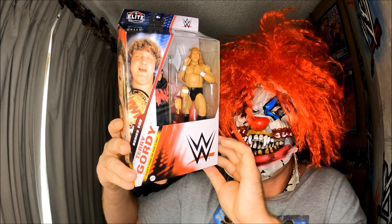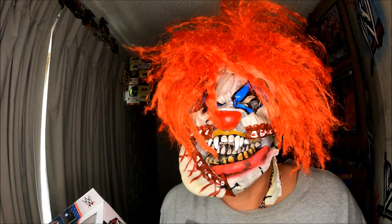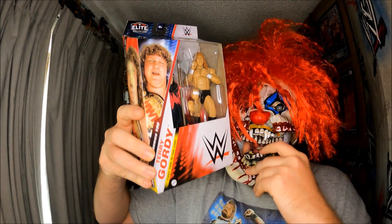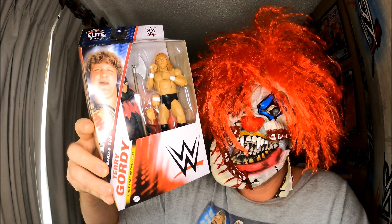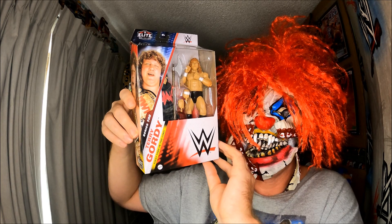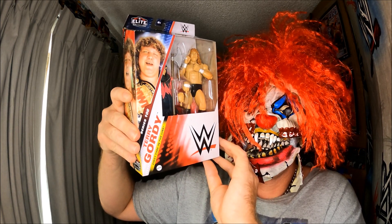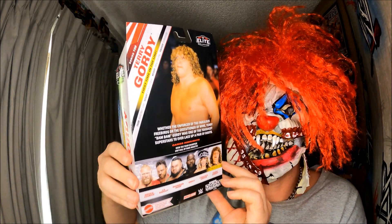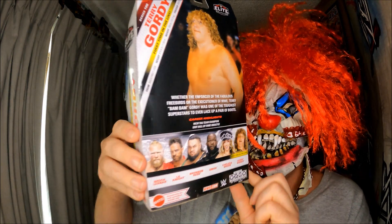How much did it cost? $188 — that's great. Thank you for watching everybody. $188 including postage. Thank you for the three figures from Series 108 that I needed and couldn't find in the wild. Look at that — first time in the line, awesome!